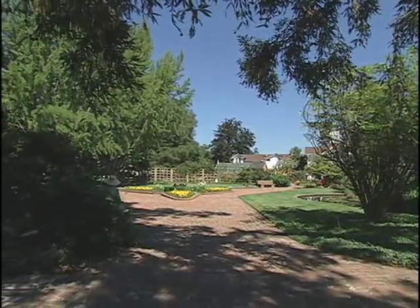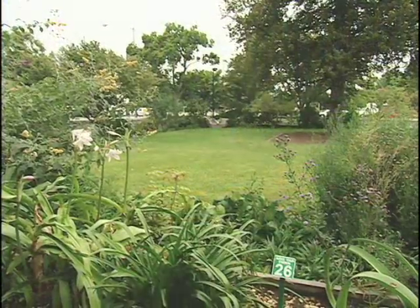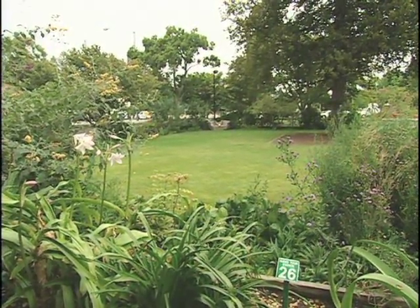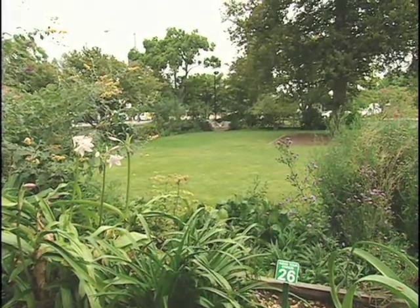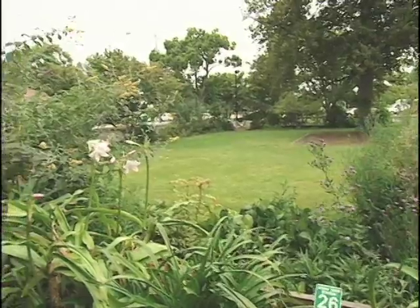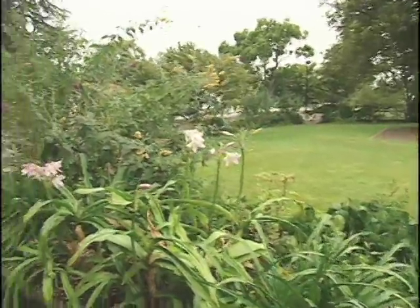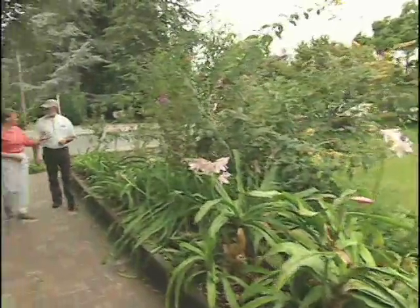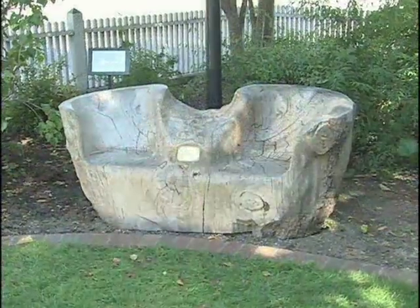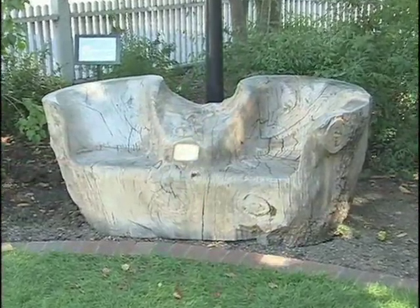Luther Burbank is buried here on the site. Mr. Burbank is buried in this lawn, and he grew the tree that is no longer here — a cedar of Lebanon. He wanted to be feeding the roots of a tree or any sort of plant, so his wife placed him beneath that tree. There's a sculpture over in the corner of the garden that was made from that tree.